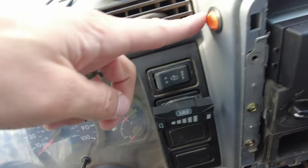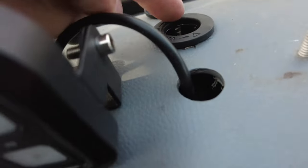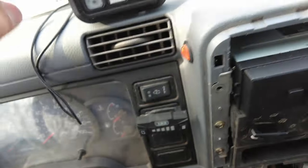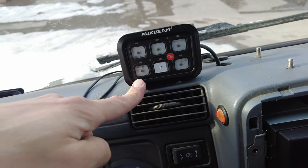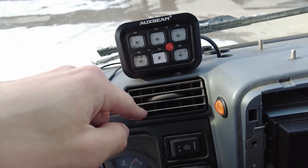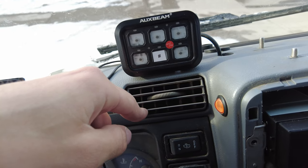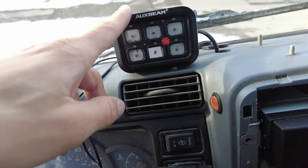While we're here, you may be asking what this is. This actually controls this plug back here — it's just a standard plug. And then this is our aux beam light control unit. Right now all it does is control the front lights, but eventually we'll probably have a few more lights, onboard air, things like that. So that's what this is for.